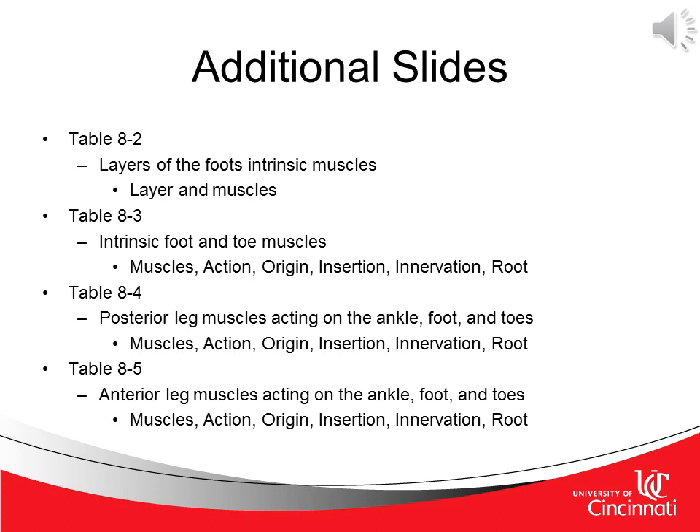Rather than go over every single muscle, their neurological innervation, origin, insertion, and action, I've provided multiple tables which you can view at your own convenience with the PowerPoint slides provided via email. If you have any questions from this point, feel free to email me at any time. Thank you.